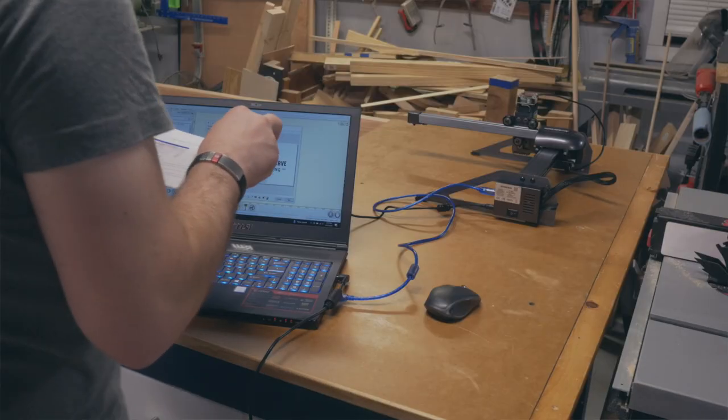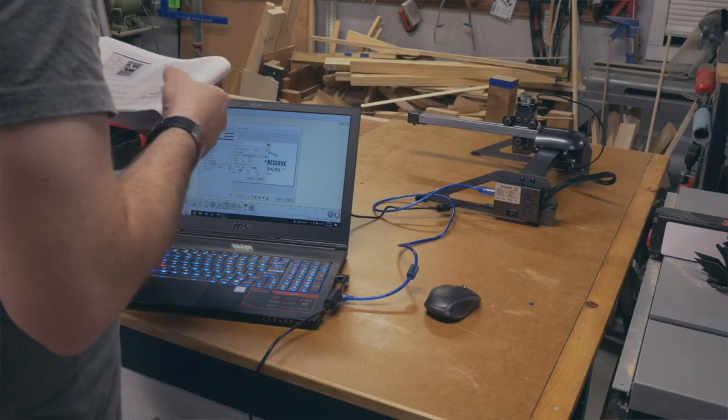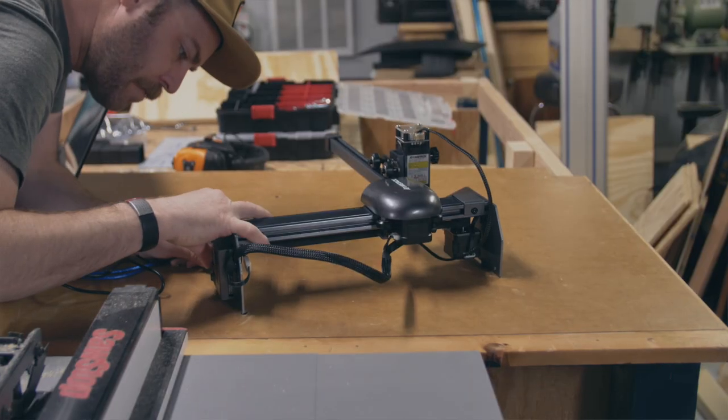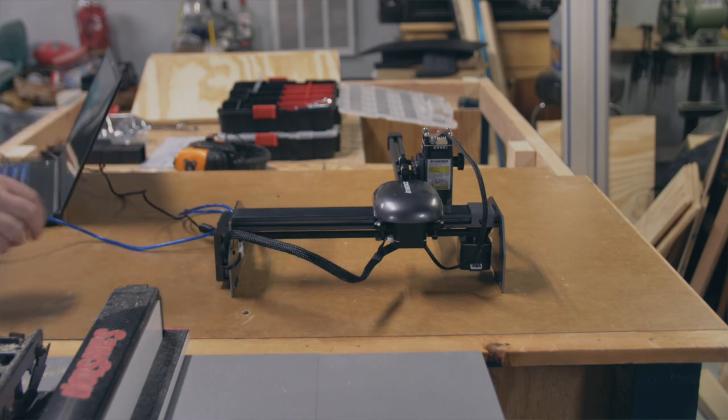I really liked that when I get something, I want to use it right away — I don't want to take forever to get it set up before I can start testing it. This one was pretty close to just plug and play.